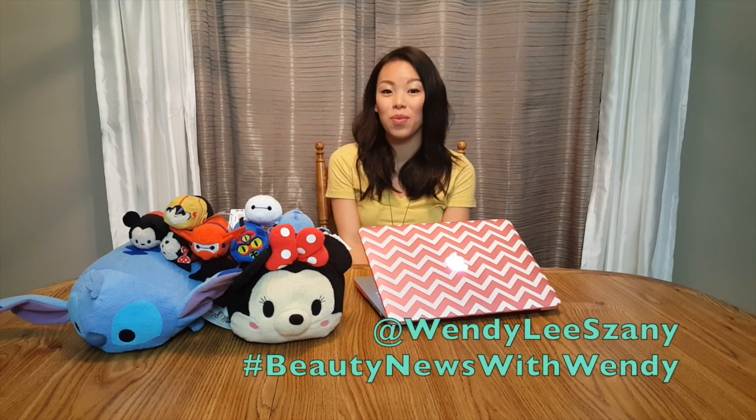That's all the time we have for today. Thank you so much for tuning in and don't forget to tune in next week for more beauty news. If you like this video, give it a thumbs up and please subscribe and share. I'd also like to start taking your questions, so send them to me via Twitter at Wendy Lee Zaney with hashtag Beauty News with Wendy. See you next time.